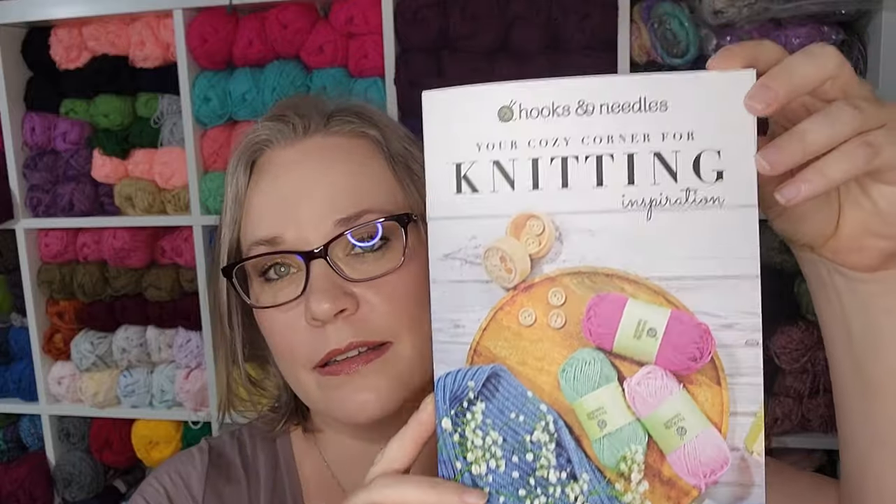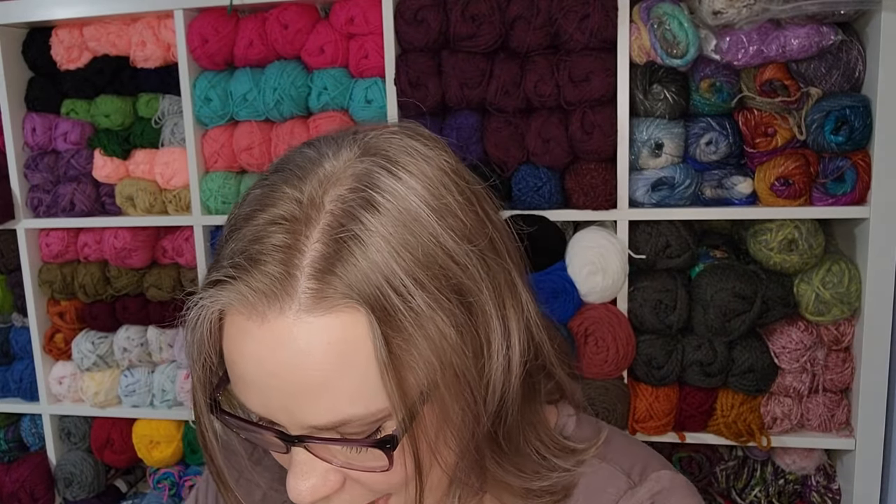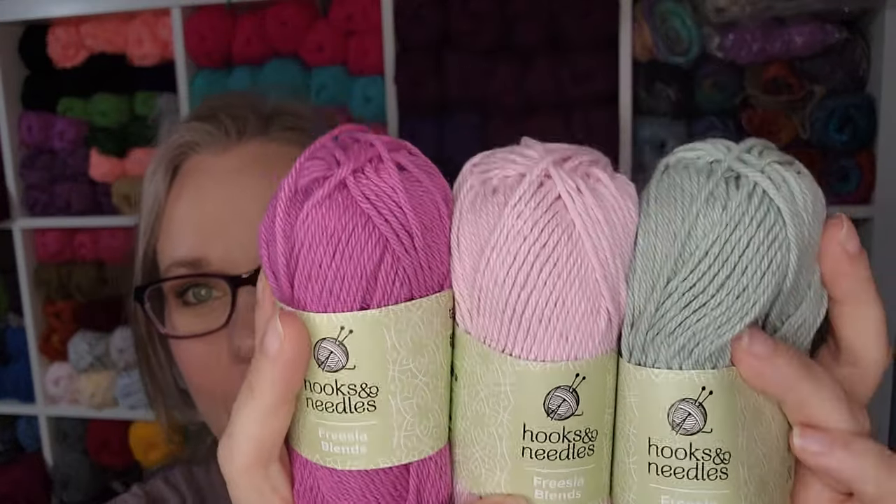We have a booklet — a magazine pattern thing — which we'll go over. We also have three 50-gram balls of Portuguese cotton. When I was on the website, I noticed they mentioned their yarns come from Portugal or Italy. I'm not sure I've ever had a yarn from Portugal before. I've had yarn from Venezuela, Chile, Brazil, Peru, North America, and from Europe — Italian, French, Spanish, some from the UK — but I don't think I've ever had anything from Portugal before, other than wine.